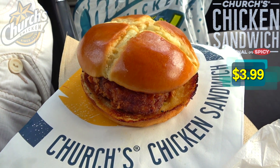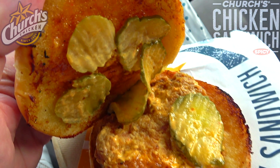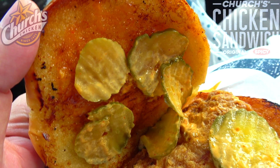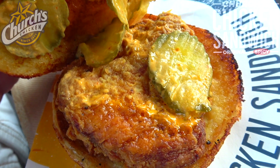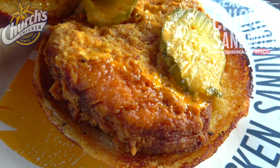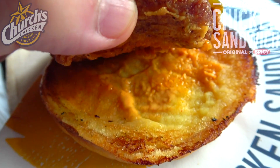As before, we're greeted with a very nice star-cut bun. Let's pop it and see what we've got underneath. Looks like we've got plenty of pickles this time around — we had about four last time, we've got a little bit extra this time. Spicy mayo is also there, along with their honey butter toasted into the bun. Take a look at the chicken itself — it is fried up to a crispy golden brown.